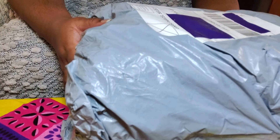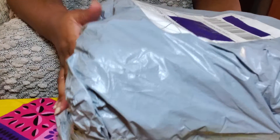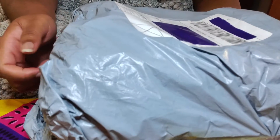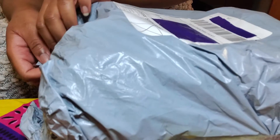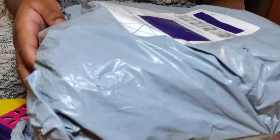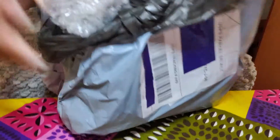Hi everybody! A couple months ago I ordered a knitting machine. I've tried knitting a couple times — I'm not that good at it, so I want to keep learning. I said, might as well buy a knitting machine, see if that helps. I haven't opened it yet, so I'm gonna open it with you guys. I got it from Amazon.